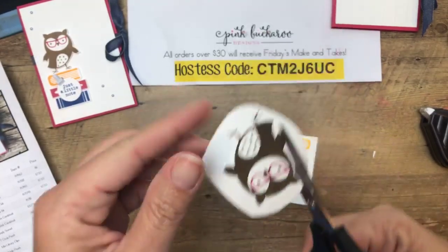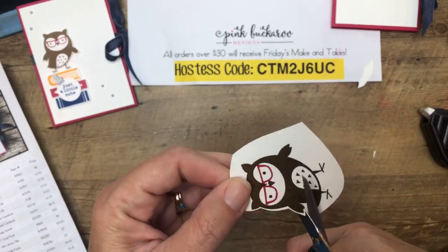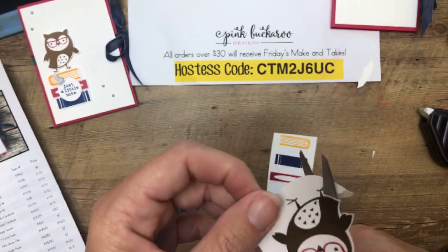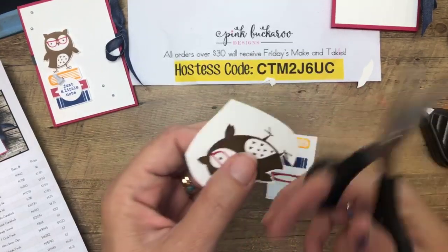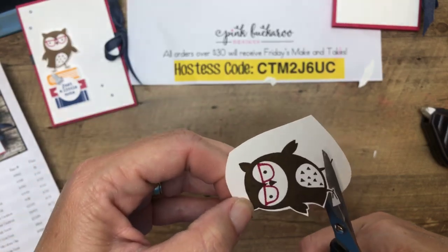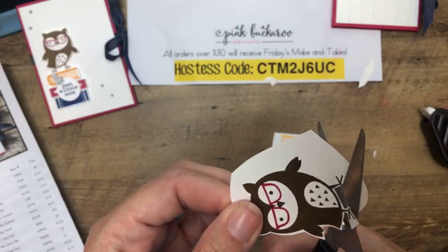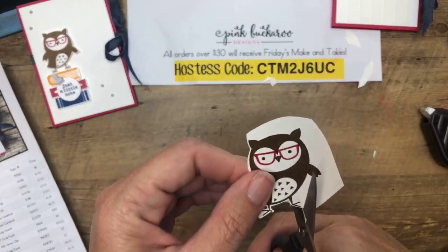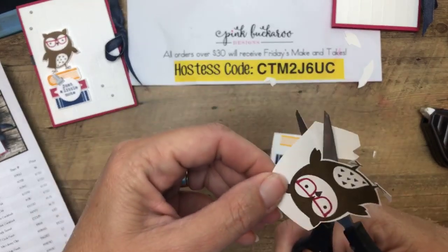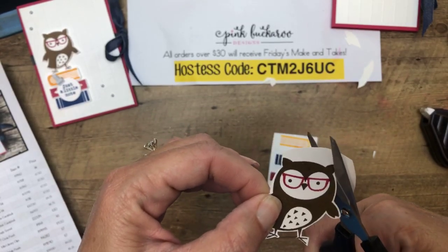Now I'm going to fussy cut all of this. If you hate fussy cutting, just stamp everything on a rectangle piece of paper and you don't have to fussy cut at all. When I fussy cut, I use my smallest, sharpest pair of scissors and I stay on the outside of the image — I used to tell my first graders and kindergartners when I was teaching: we're going to cut a cloud around him. Strangely enough, it causes your eye to only see the stamped image. Turn the paper, don't turn your scissors. Turn the paper and just relax.